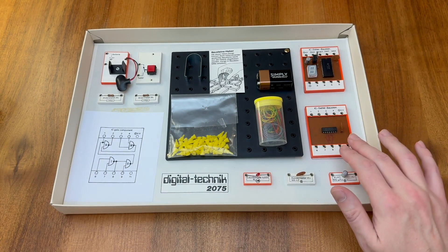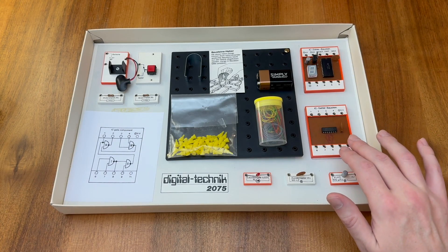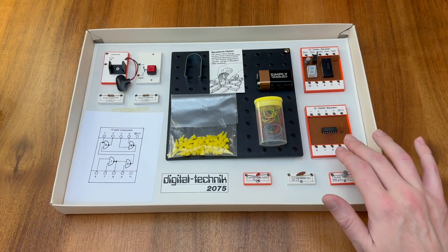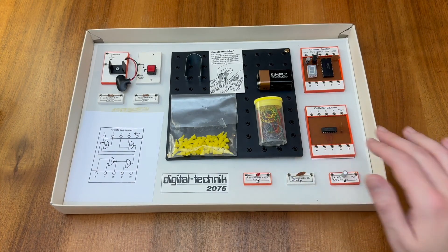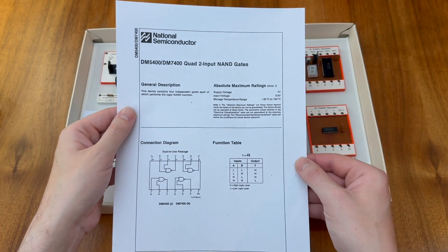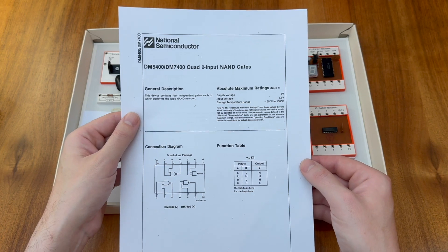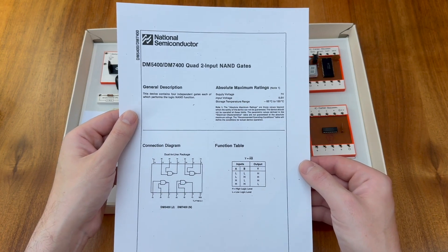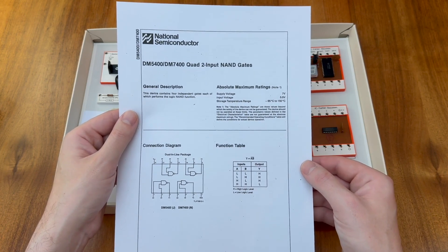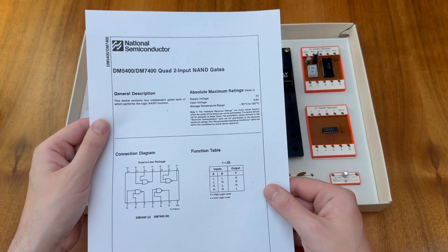Returning to the ICs, this gate module here is actually a 7400 series quad 2-input NAND gate. This particular kit includes a DM7400 quad 2-input NAND gate by National Semiconductor, and this unit is entirely interchangeable with the Texas Instruments 7400 quad 2-input NAND gate. In fact some kits you will see will include a Texas Instruments version of this chip.